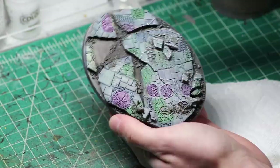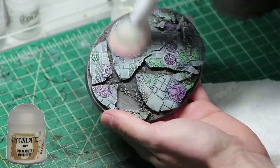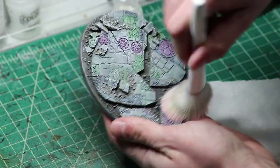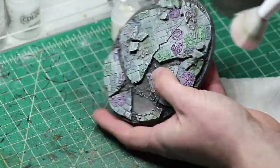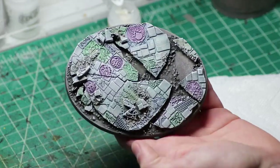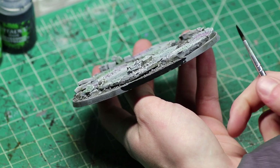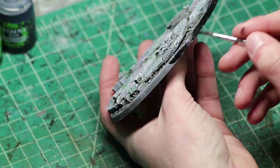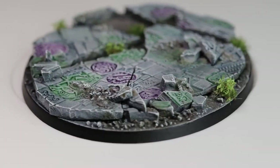After we attack the base with those five washes, we then take out our Praxeti White — why can't GW just have easier names? — and do a very light dry brush over the entire base. Make sure to pick out the sharp edges and the rubble. And once you complete that step, your simple paint job is complete. Just make sure you don't forget to give the base a rim coat of whatever color you like. And if you are adventurous like me, you will take the time to add some grass tufts where you see fit. And there we have it — a ruined temple base.